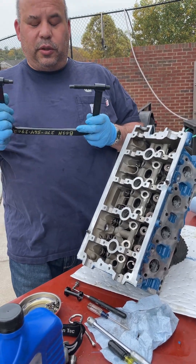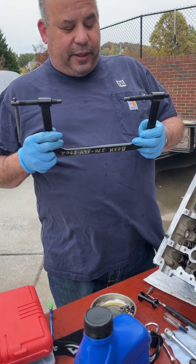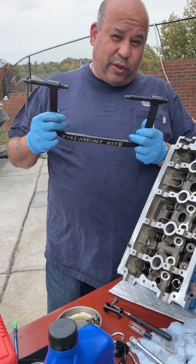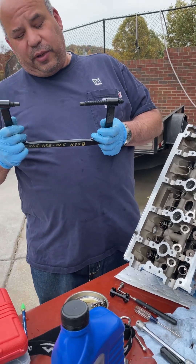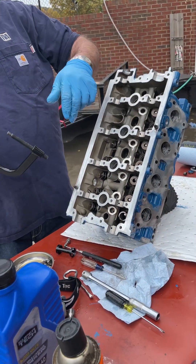This is a $22 valve spring compressor — it's what you need. They do not have one at your local auto parts store, so if you go to rent a tool they're not going to have this one. They'll have one for like early 1970s Chevy or Ford. These valves are down in the head, so you need this specific tool.